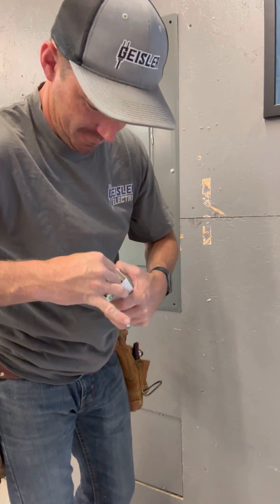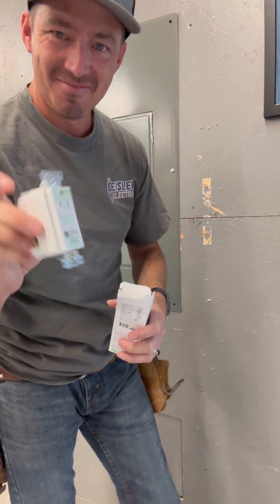You guys, check out this awesome device from Square D by Schneider Electric. It's a smart receptacle and I know exactly where it's going in my house.